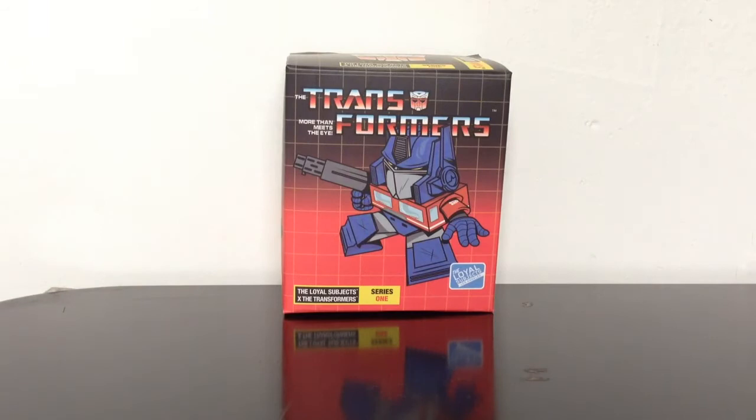So you got a little blind box here. This is Series 1 — I think the current series is like Series 2 or something. I don't really follow these. These things are a little neat, but I don't think I'll be collecting any more of these. But you never know.